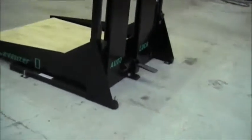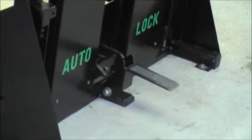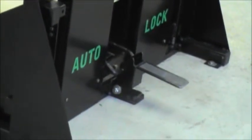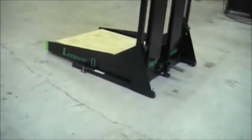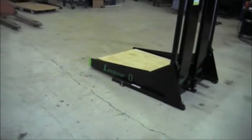As we zoom into the auto-lock, you'll see that there's a bar and a locking mechanism. You'll be able to take your foot and disengage this. The purpose of this feature is so that you're able to load and unload your Levelizer with a pallet jack.